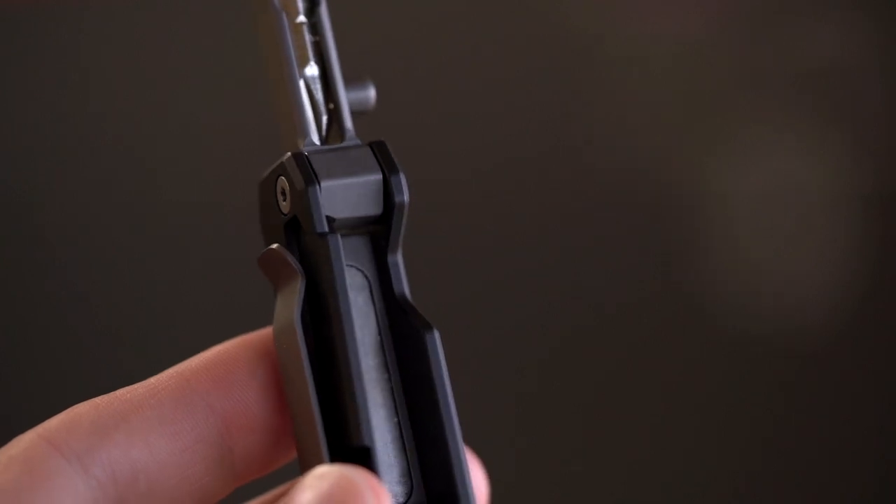The EDS is a frame lock screwdriver, so it's a frame lock pocket knife meets a screwdriver right in the middle. It has a 40mm extension arm with a frame lock body design.